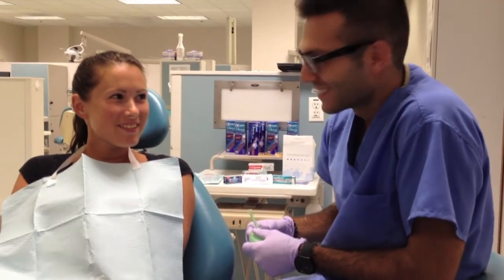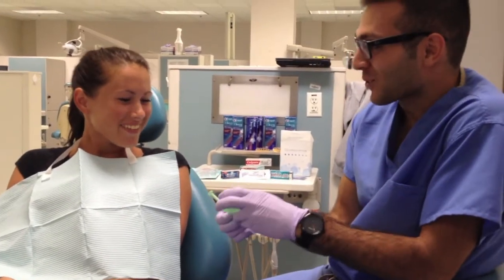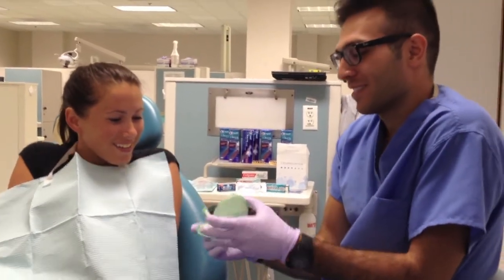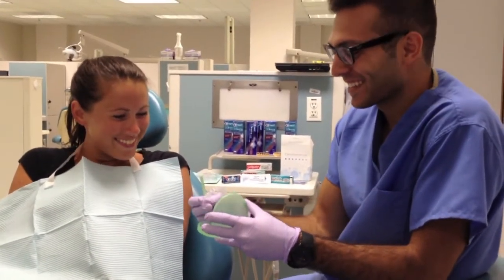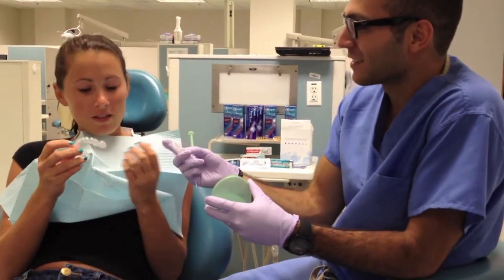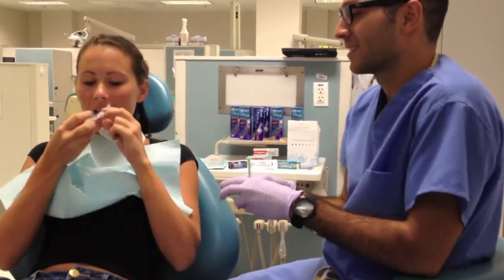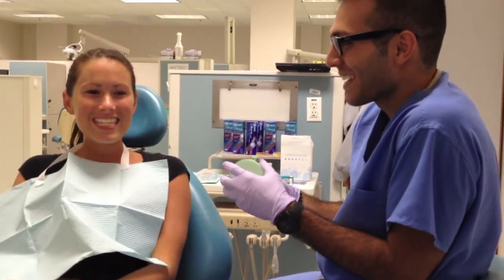Good luck. Welcome back. Thank you. What we have here are your whitening trays, custom made for your mouth. Yay! Yeah. Exciting. Here's your upper tray and this is for the lower. Go ahead and try them in. These are my teeth? Yeah. They fit. That's the plan!